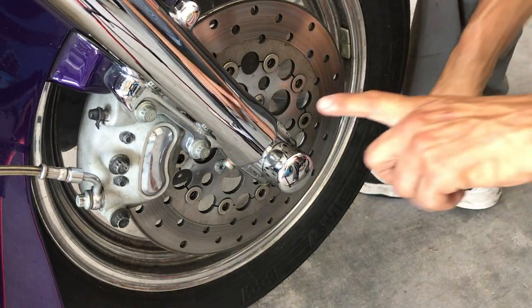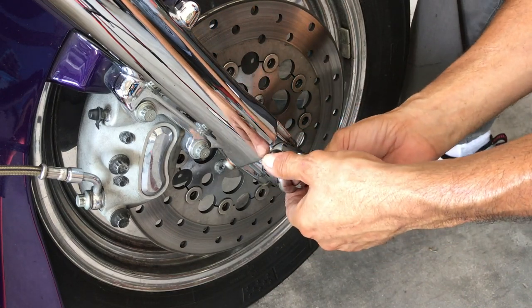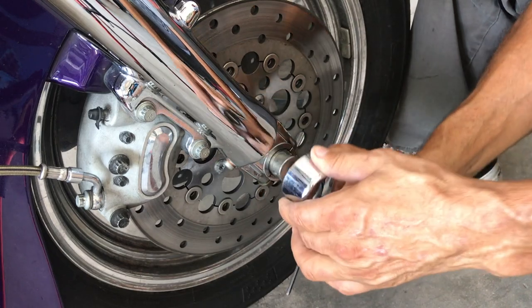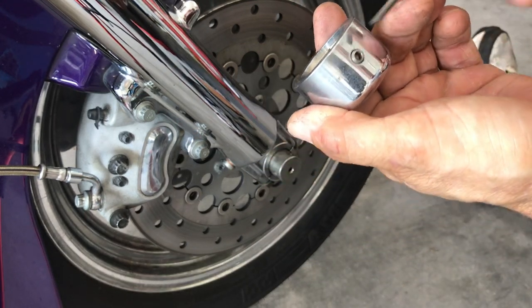The first thing I'm going to do is remove these covers. You'll see an Allen head at the bottom — it's an eighth inch. Make sure it's nice and square so you don't strip these.